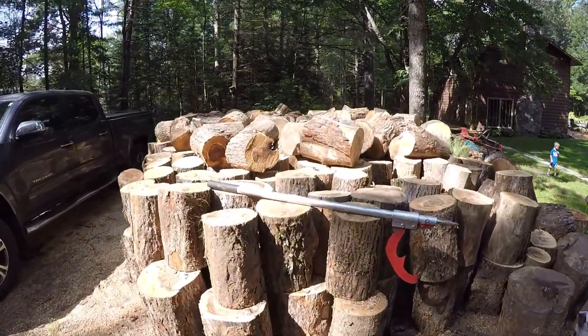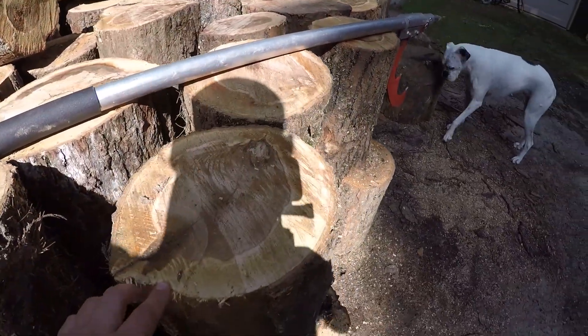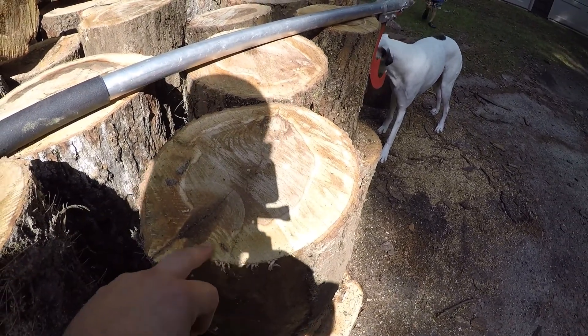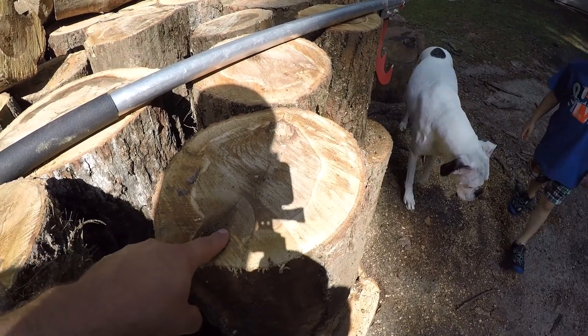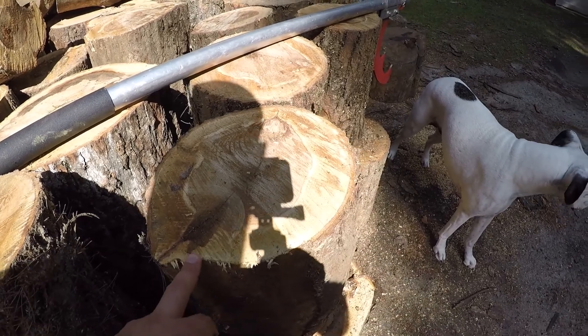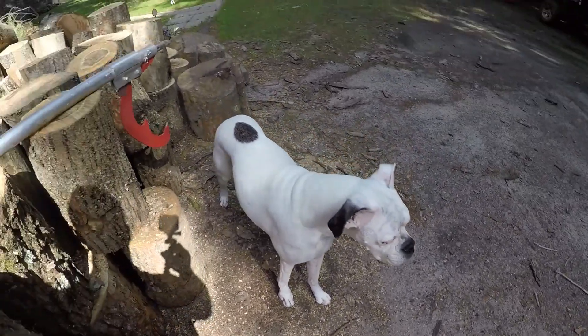What I like to do is cut right down to the last three-quarters or seven-eighths of the log, then roll the log and cut it from the top. That way I don't have to worry about going too far down and nicking rocks or the gravel.